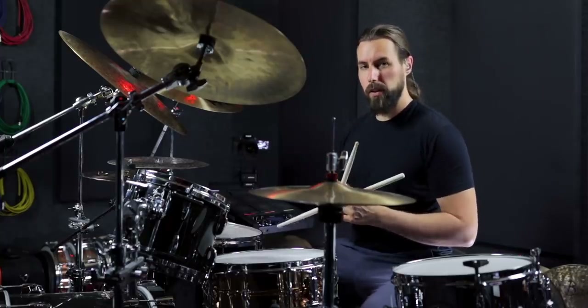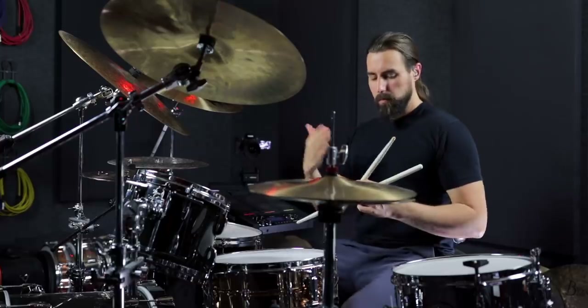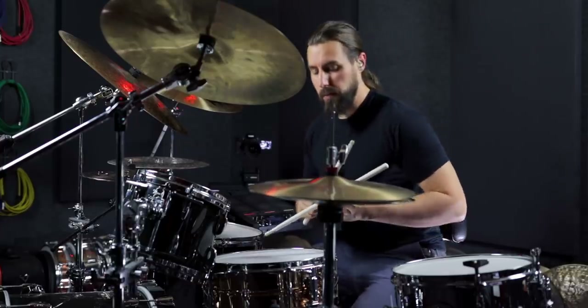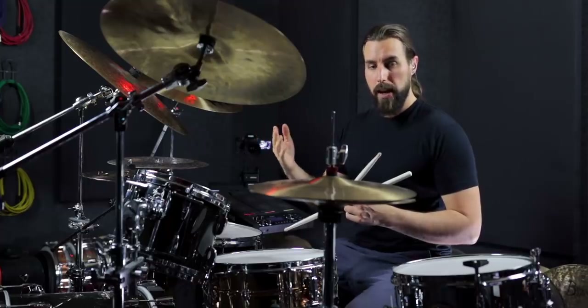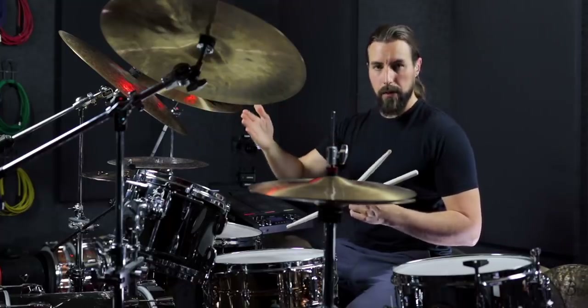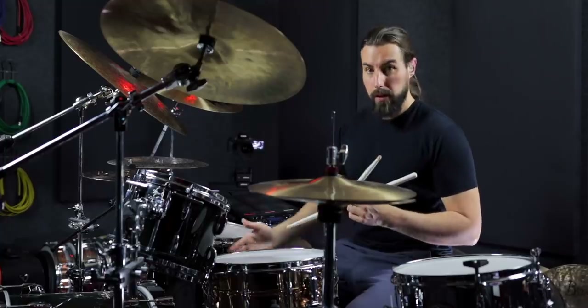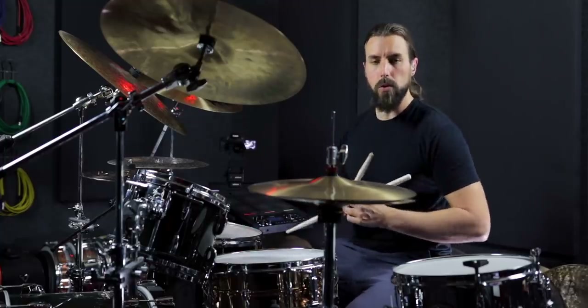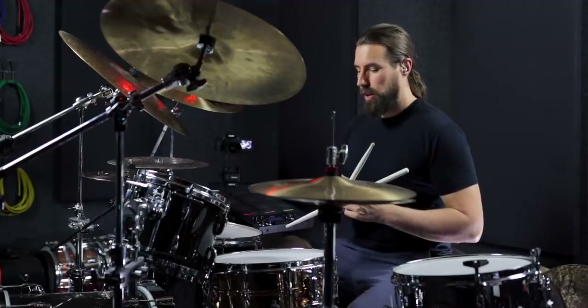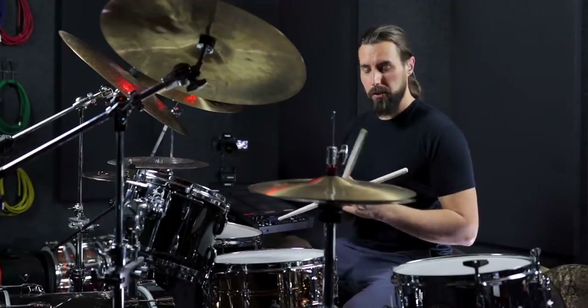Now, there's another variation you can do on this that's pretty fun, and it requires a double pedal. But if you have one, you can play two kicks in between all the hands to make it a steady stream of really fast triplets instead of just playing a single with the right foot. And this gives it a really powerful, aggressive sound, but it's pretty fun to play, so here's what that sounds like.